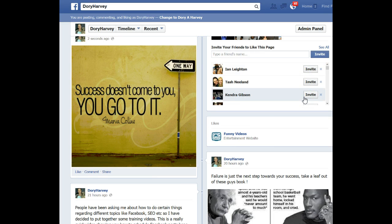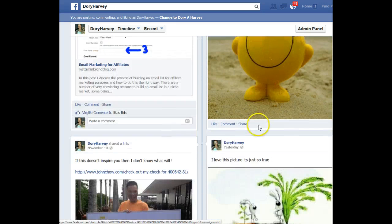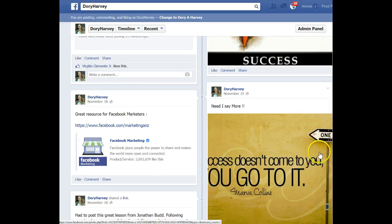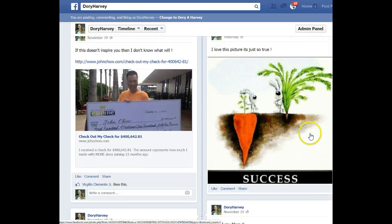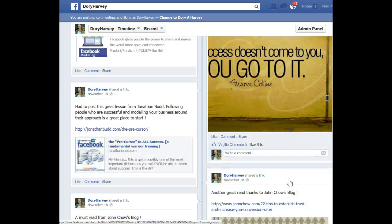You can see how that fits in that size — that post section, or picture section I should say. When you post a picture on Facebook, you can see how it all fits in perfectly. So you can see that resizing pictures is quite important when talking about Facebook. Pictures are a massive tool in terms of marketing on Facebook — most, if not all, of my posts will have a picture. I do post a lot of pictures, and I've made mistakes here and not resized them — you can see that one again is cut off.